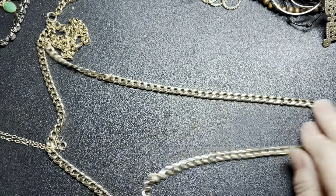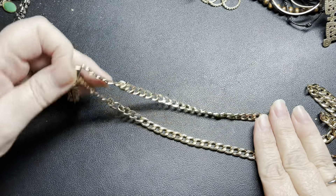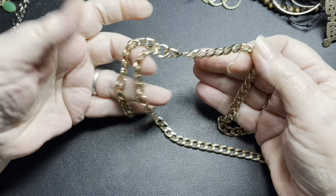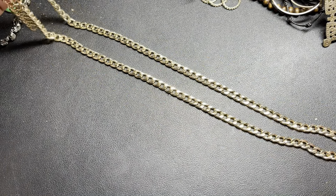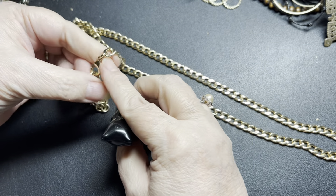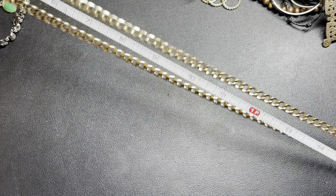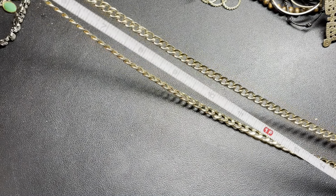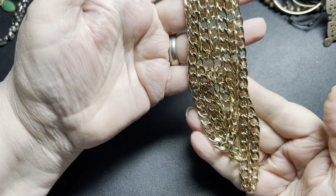This is just a chain — unsigned, like just a curb chain. It is not sterling, it's not gold, just gold tone. It is 36 inches with a 4-inch extension, and I'm going to say $5 for the gold chain.